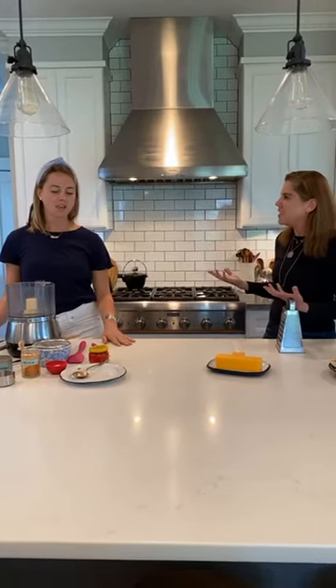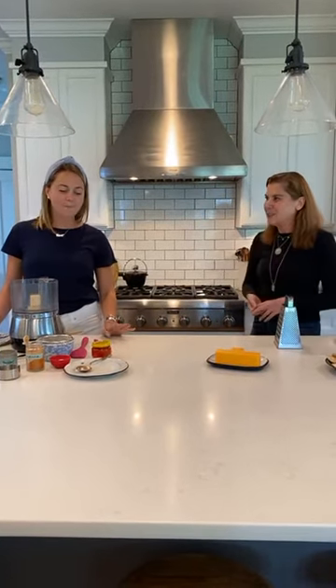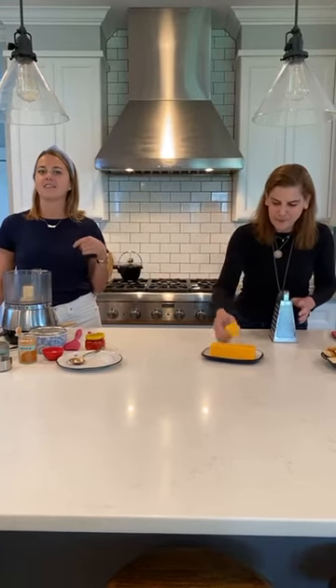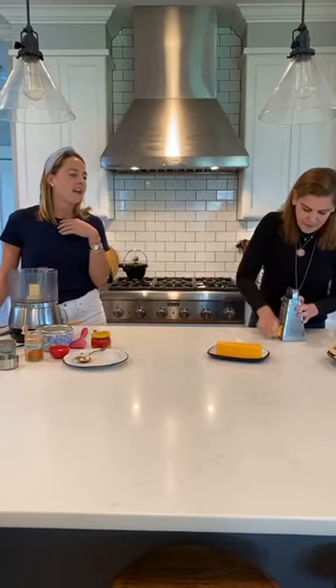So tell me about pimento cheese. I feel like all I know is that it's known as the caviar of the South. Yes, so my mom's side of the family is from Augusta, Georgia. Pimento cheese growing up was a huge staple in the house, especially during golf season. We watch the Masters at home. The recipe we're gonna make today is a family recipe that has kind of stayed within the family for a long time.